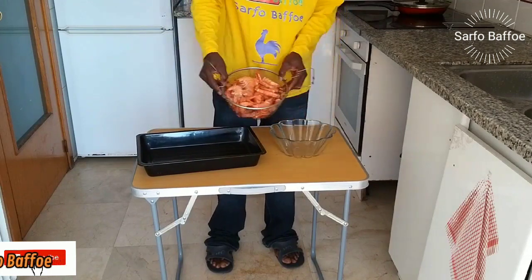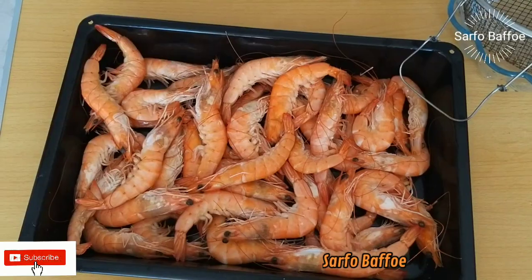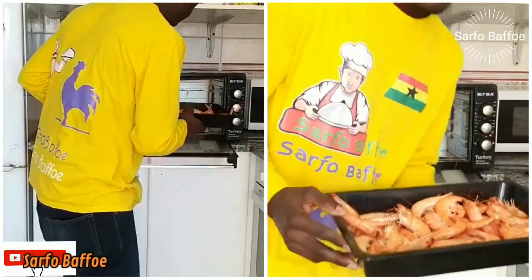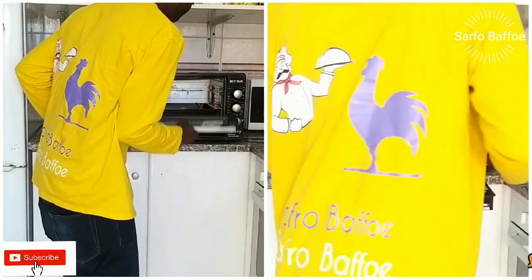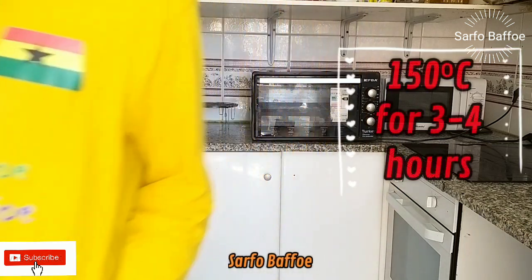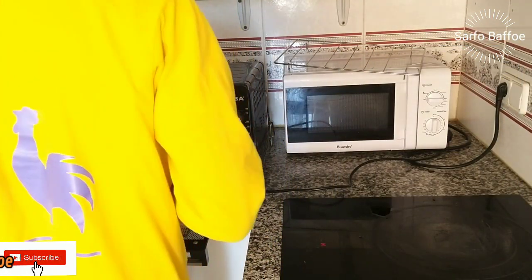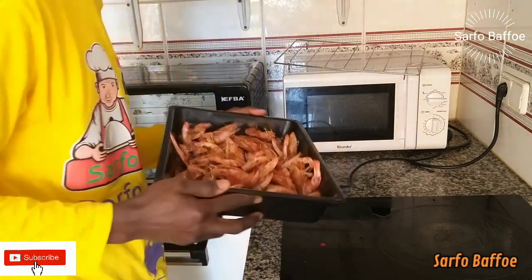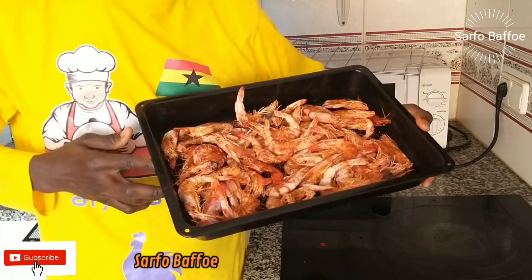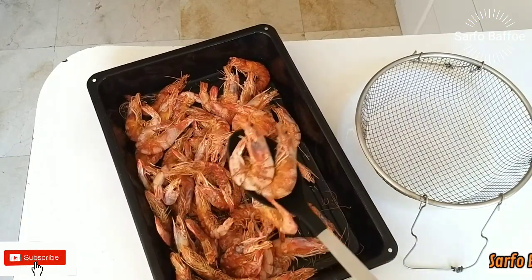Pour the shrimps onto your tray. We are going to use the oven method. We are going to roast, bake, or toast them in the oven — the value is the same however you understand it. Roast at 150 degrees Celsius. This is very important.